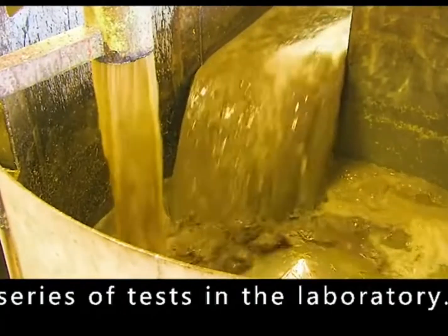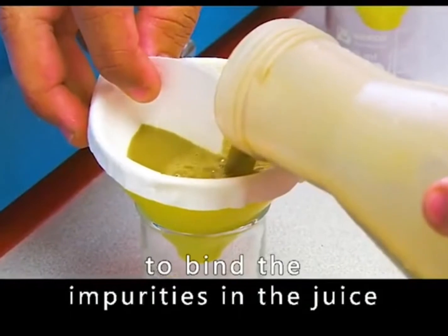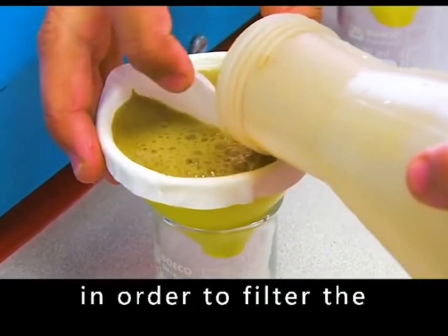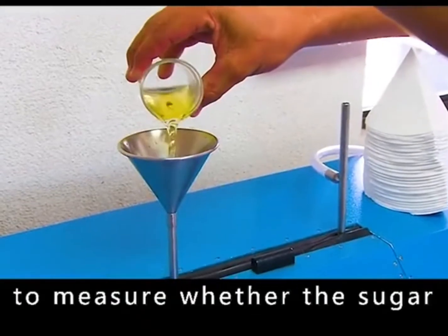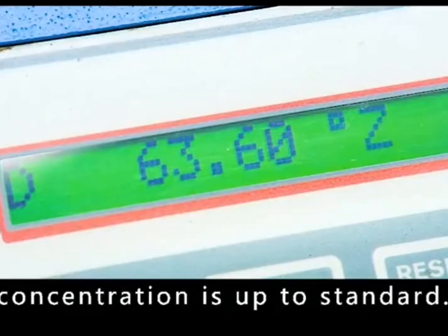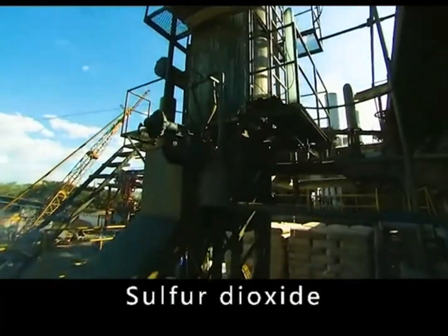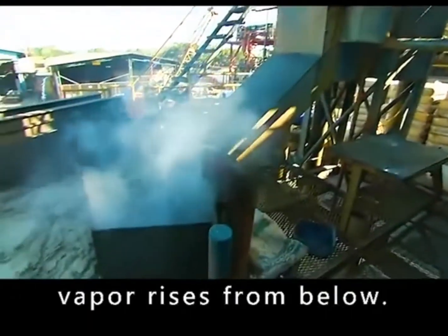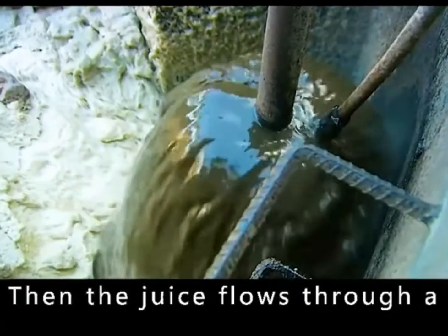Samples are subjected to a series of tests in the laboratory. The technician adds a thickening agent to bind the impurities in the juice, filtering the cloudy juice into a clean liquid. This is poured into another machine to measure whether the sugar concentration is up to standard. The juice then flows down a 10-meter high tower where sulfur dioxide vapor rises from below — this is the sulfurization process, used to bleach the juice.